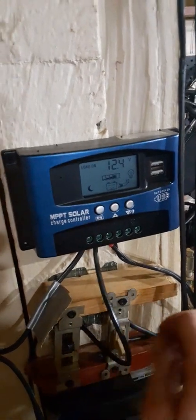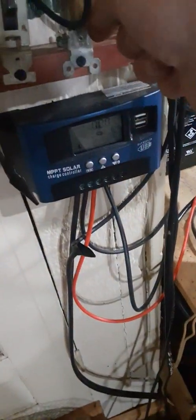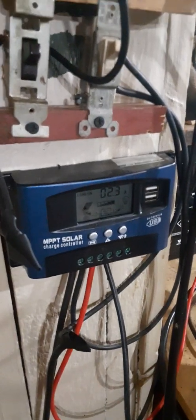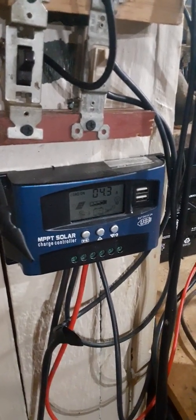Turn it back on — that's the Thunderbolt. There we go. We must have got a cloud out there.